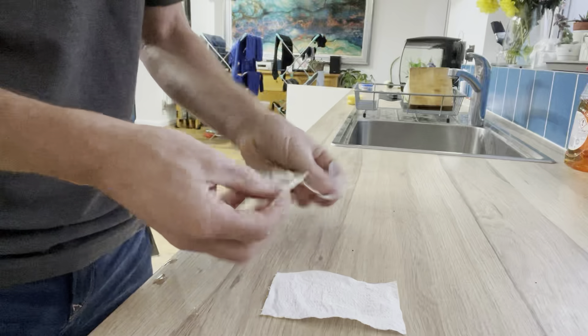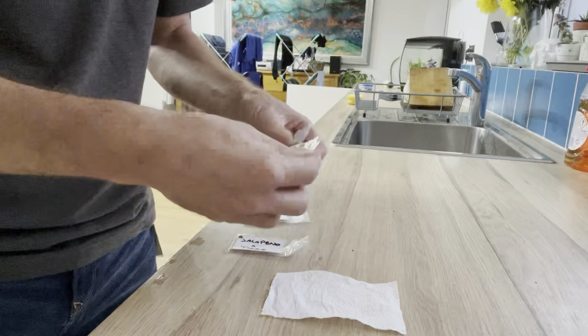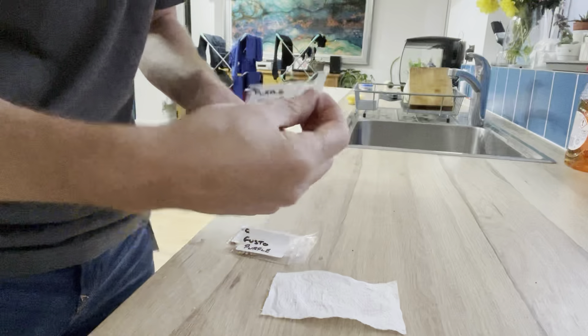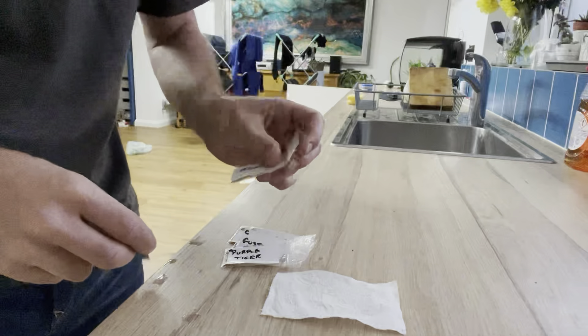There we are. We've got Jalapeno Tiger, Scarlet Variegated, Gusto Purple, Purple Tiger, and Bedger. All done. Mission accomplished, finally.